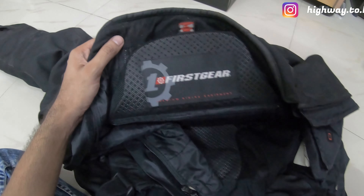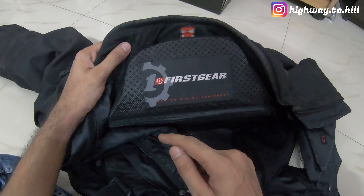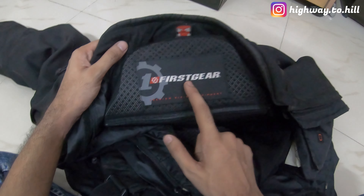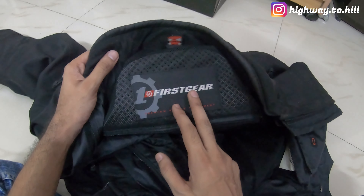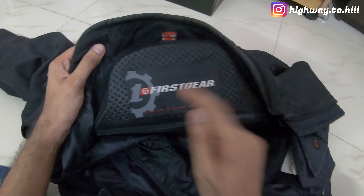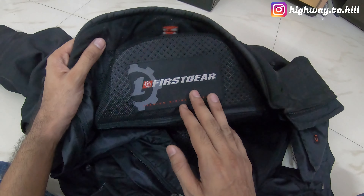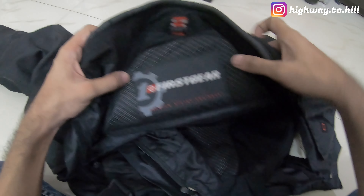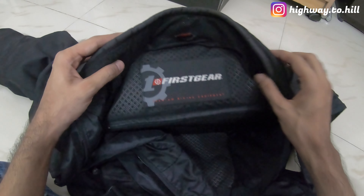What's going on YouTube, I am Highway to Hill and this is my riding jacket by First Gear. This is a US brand that makes motorcycle riding gear. I'm curious to know if you have ever heard of this brand name before, because honestly when I purchased this jacket six years ago in 2015, I had never heard of this brand — I only knew Rhino, Alpinestars, Dainese and all the other usual brands.